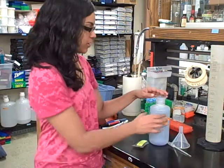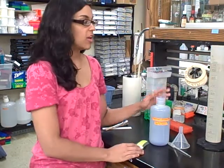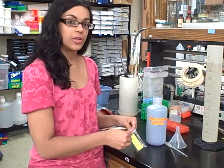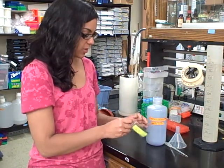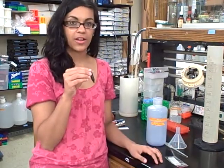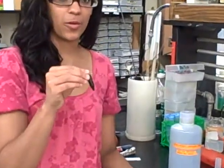So now what we're going to do is make the stain for the DNA gel. In order to make the stain, we need 1 liter of water, which we have here, and 2 milliliters of the concentrated methylene blue. That's going to come in this little tube here, and it has exactly 2 milliliters already in it.